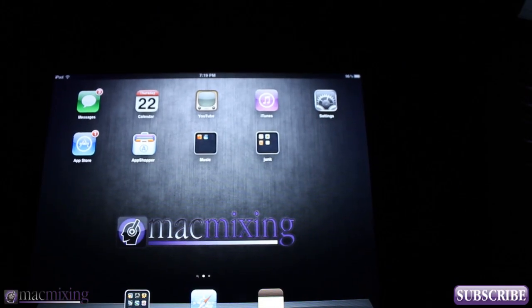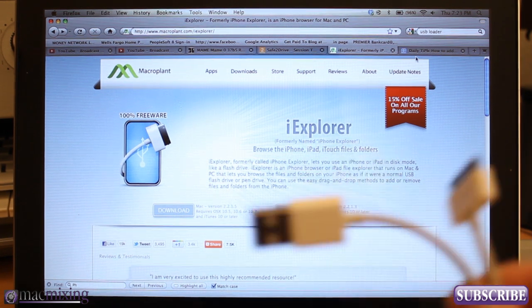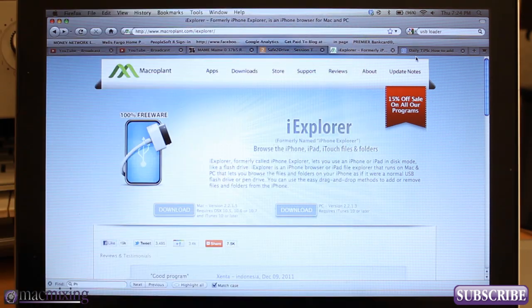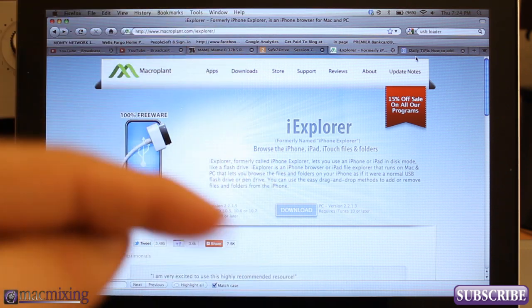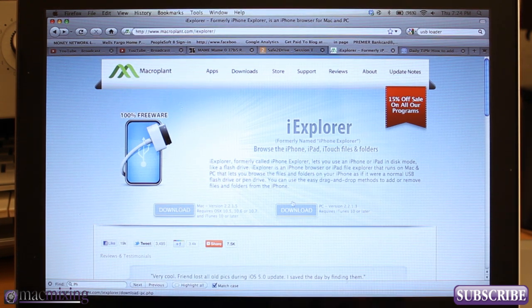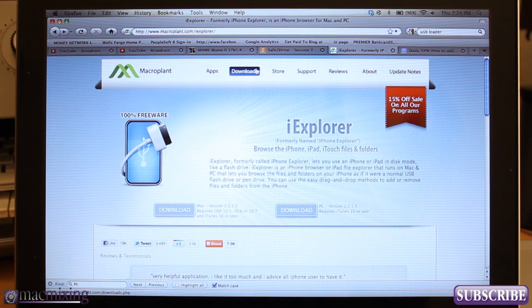Once you've downloaded the app — the link is in the description — you want to have your iPad, iPod, or iPhone cable and your device. Then navigate to the next link in the description, which is for a program called iExplorer. Download iExplorer — it comes in a Mac version or a PC version, it's completely freeware, you don't have to buy anything.